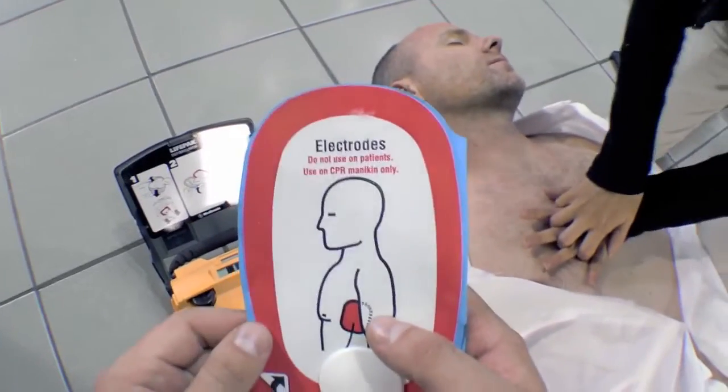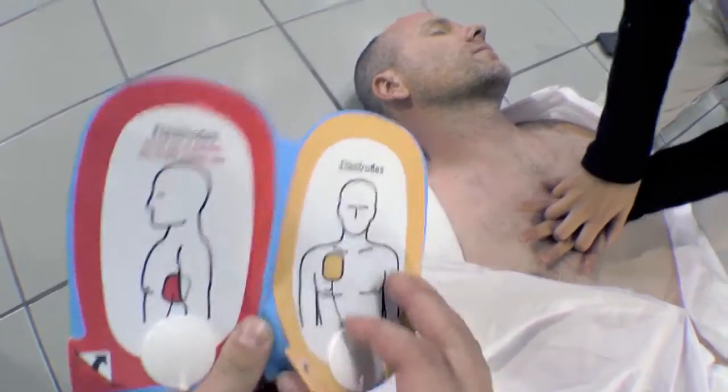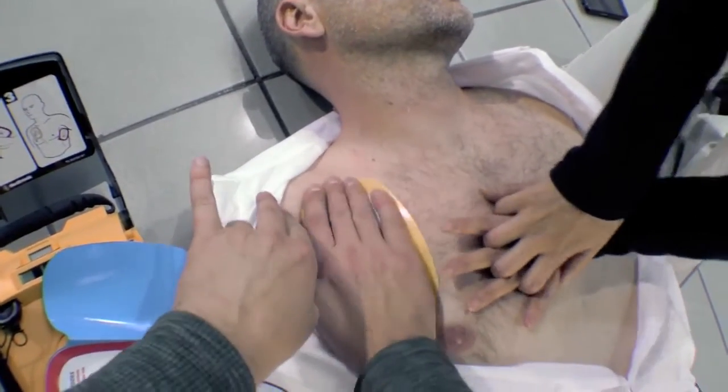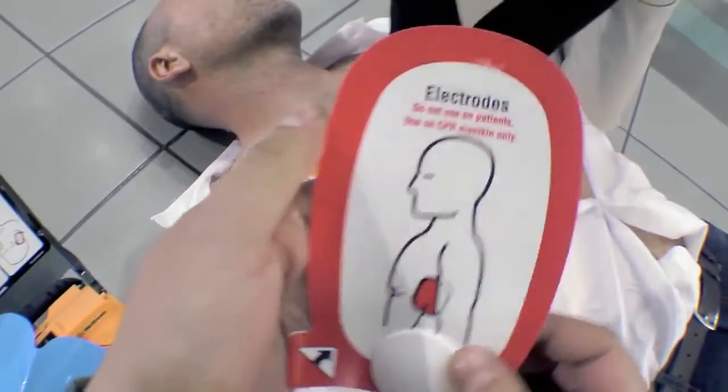Look at pictures on pads. Peel one pad off blue plastic. Apply pad to bare skin, exactly as shown in the picture. Press pad firmly. Peel other pad off blue plastic. Apply pad to bare skin, exactly as shown in the picture. Press pad firmly.